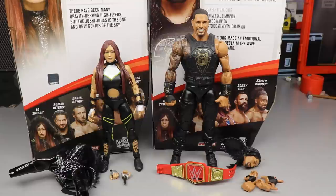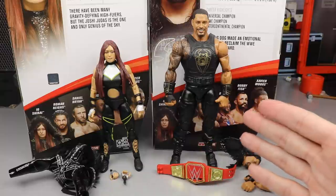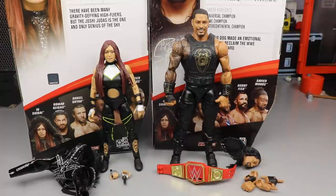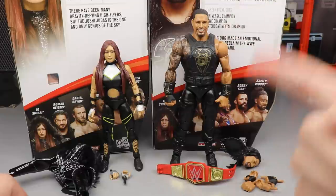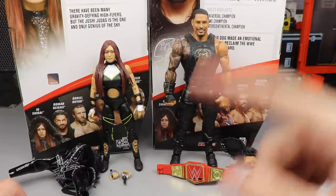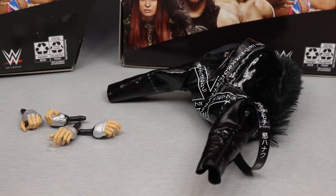Here are Roman Reigns and Io Shirai out of their packaging, and I'm actually very impressed — very excited that I decided to review these first. I did Io Shirai first because she is the first time in the line, and a lot of people were hyped for this figure. Roman gets priority as the MDT Champion and Universal Champion. Let me know down below which figures you'd like to see reviewed next. We'll run through Io Shirai's accessories first, then the figure, then Roman's accessories and Roman.